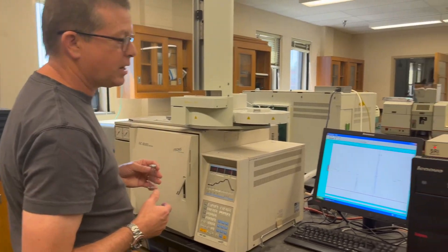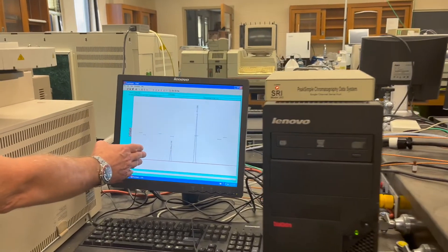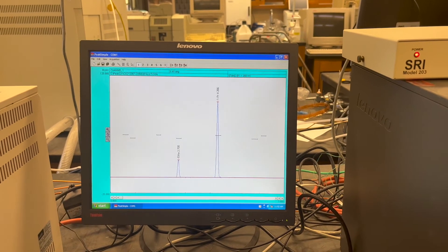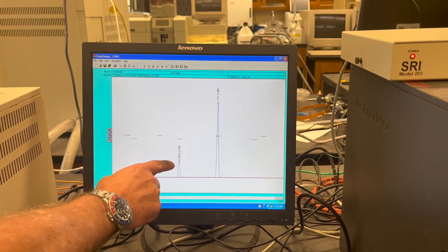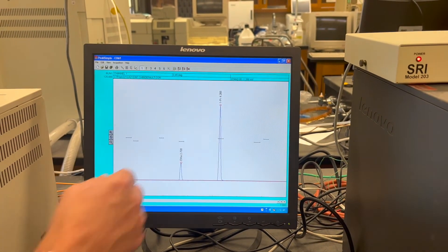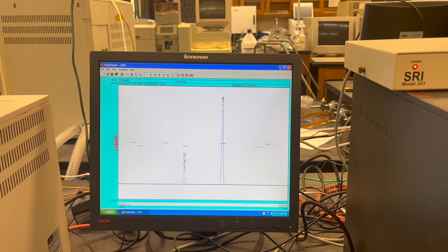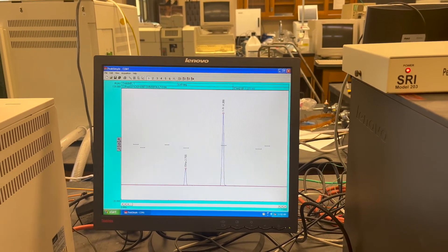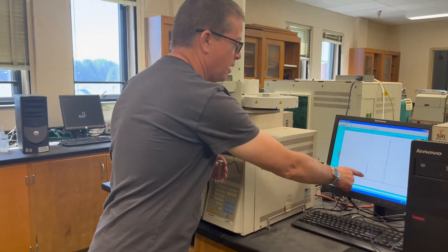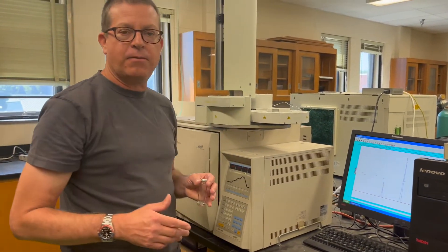Ultimately what you end up getting is what we call a gas chromatogram, which looks something like this. You'll see we have two peaks: one for the ethanol, which is what we're interested in, and another alcohol that we put in as a standard for comparisons — you can see how the two alcohols are separated from each other. We look at the area under the ethanol peak, and from that we can determine the concentration of ethanol in the kombucha sample. That's how this instrument works.